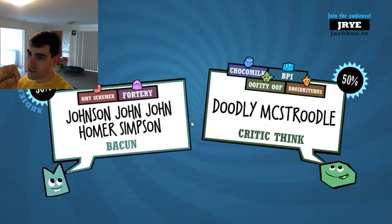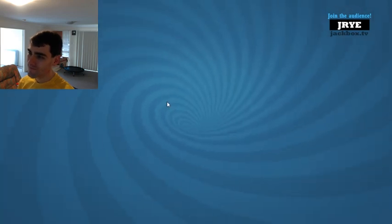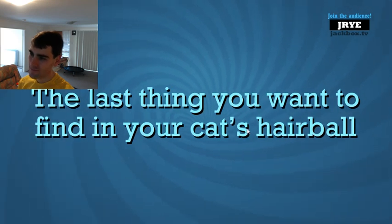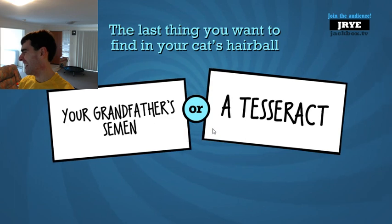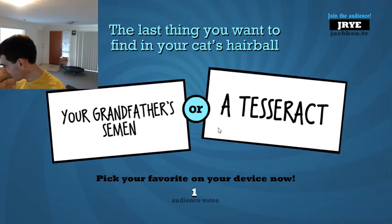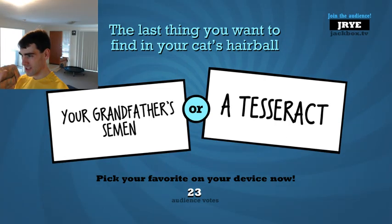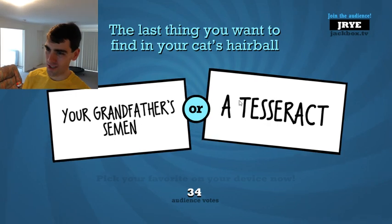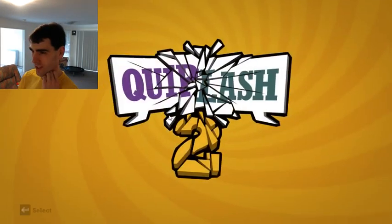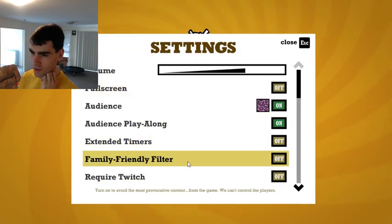I'm going to quit this game in case someone is making it unpleasant for everyone else. I'm very disappointed actually if someone's doing that in this community. I apologize — I've moved my face cam so it's no longer blocking the code, by the way. It's J-R-Y-E. That's why no one was joining! We have a better community than that — let's give it another try.